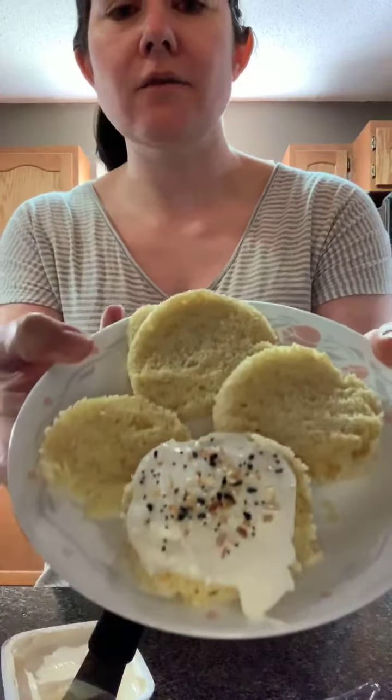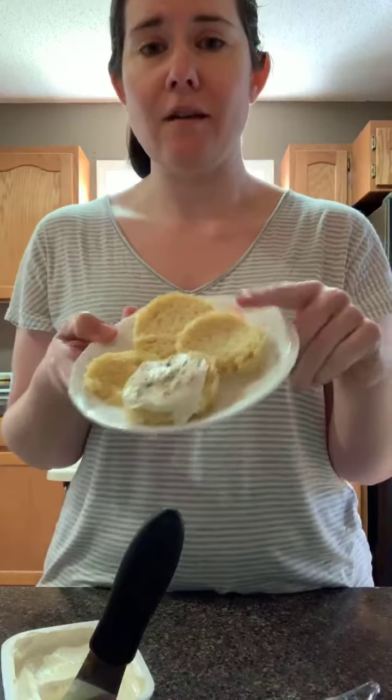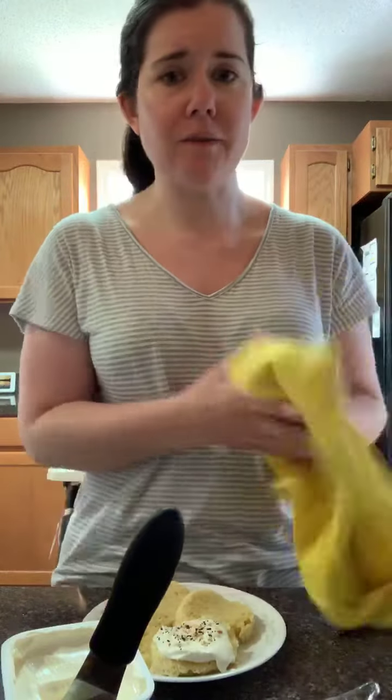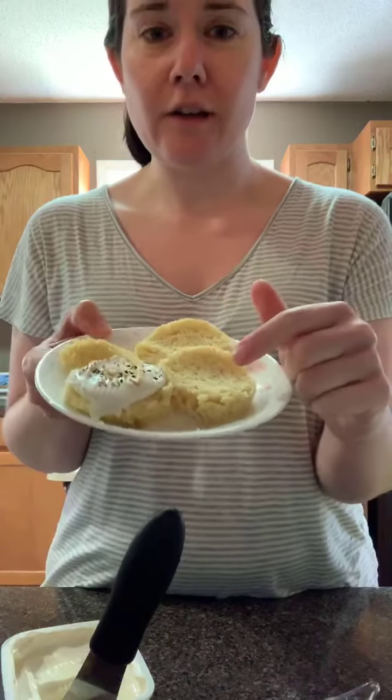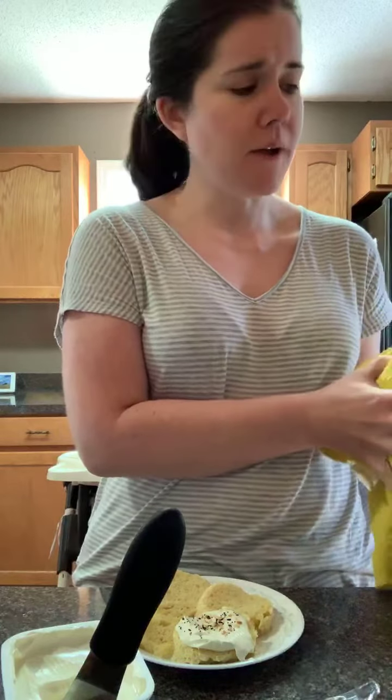90-second bread — easy, quick, delicious morning breakfast. My kids even love this bread. It's very versatile; you can use it for anything. I've actually taken it and added garlic and cheese into the mixture for garlic bread — that's another great option. I hope this helped and I hope y'all have a great day, bye!